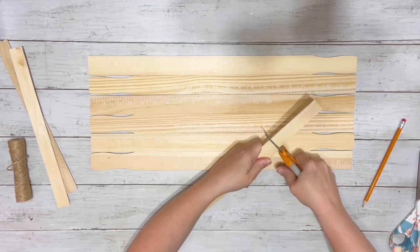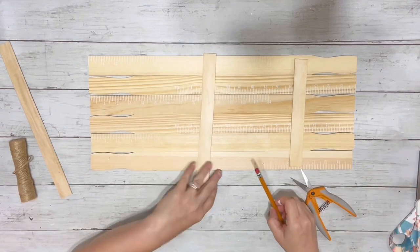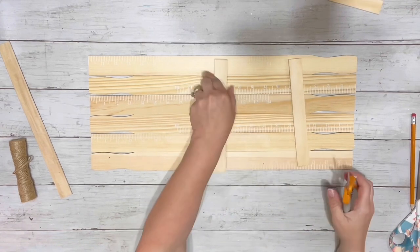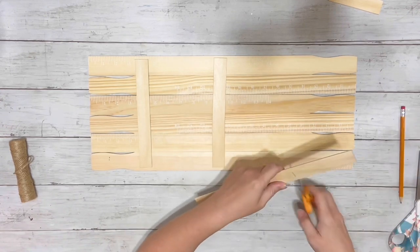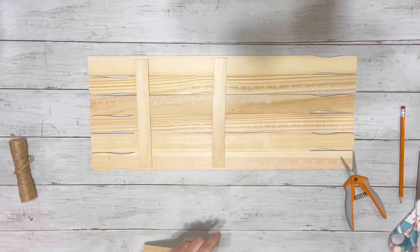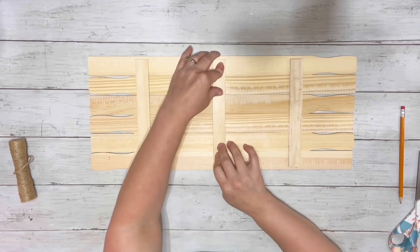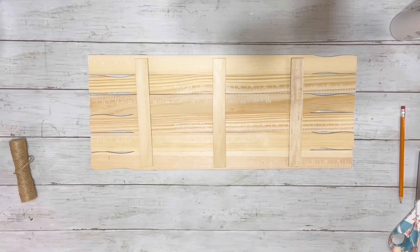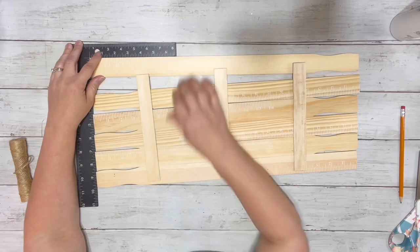I lined them up so the measurements were facing upward and just alternated the indent on them. Then I took some stir sticks from Amazon — they come in packs of 100 — grabbed three of them, held them against all six, marked them off, and then cut them out with Fiskars shears. I just made sure they all fit across, took my square and lined it up just to make sure it was straight.